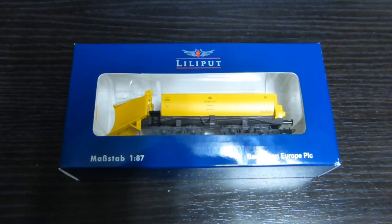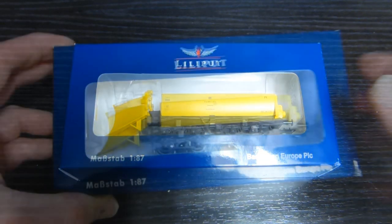As probably people know, Lilliput was originally an Austrian company and all their items were made in Austria, until Bachmann bought them out, took all their patents, bought over the company, and started producing them in China. So yeah, this is made in China, so I'll have a look.